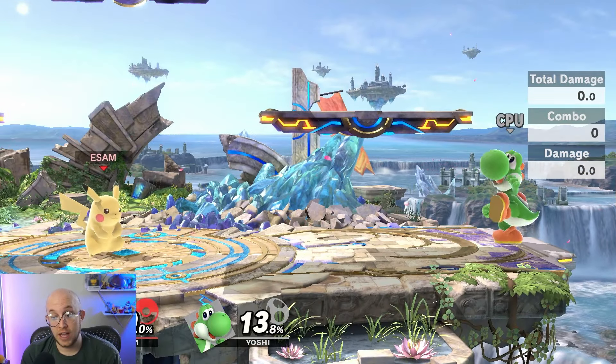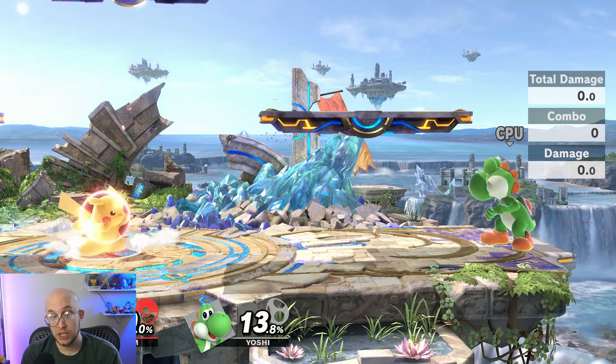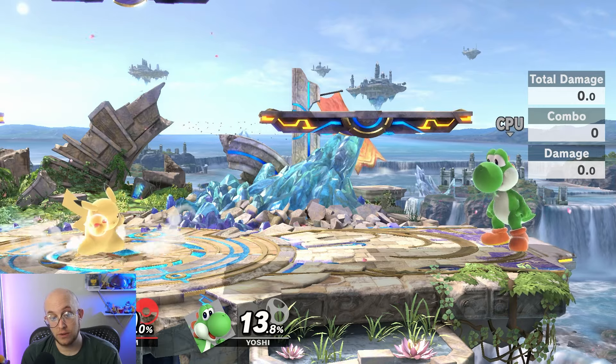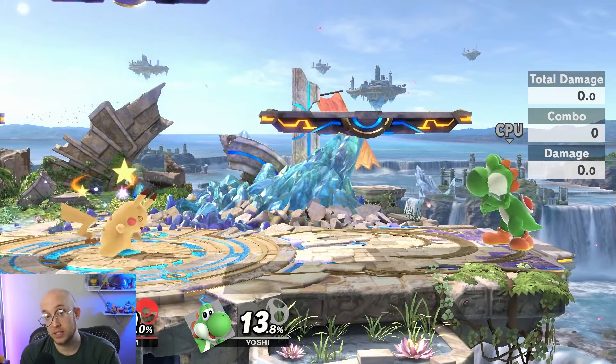Your shoulder buttons, R and L, are typically used for a shield. This blocks incoming attacks, but as you see, the shield gets smaller over time. If your shield gets too small, it breaks, or it just doesn't cover your body so opponent's attacks can hit you through it.